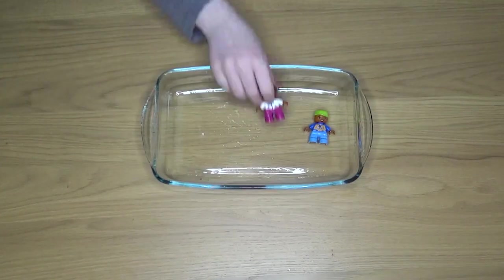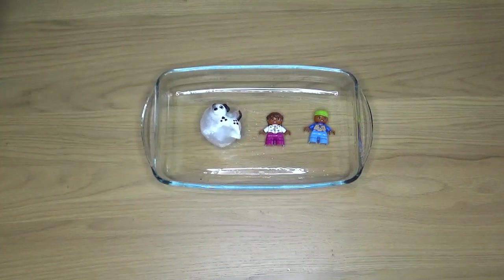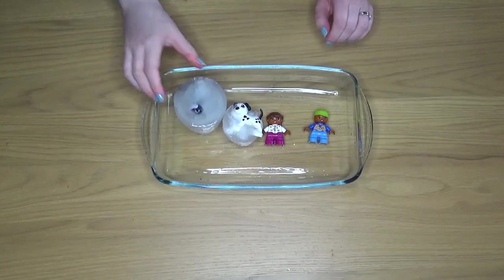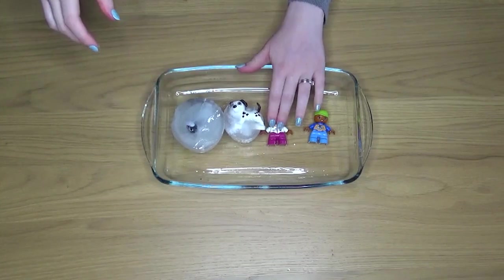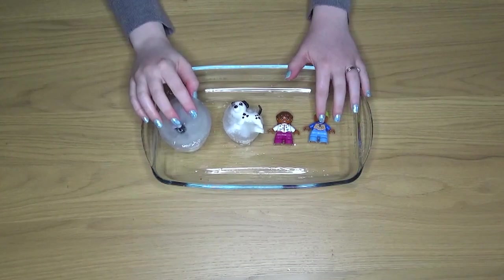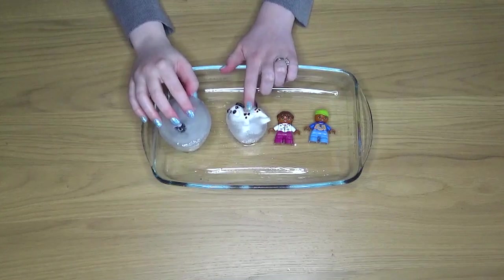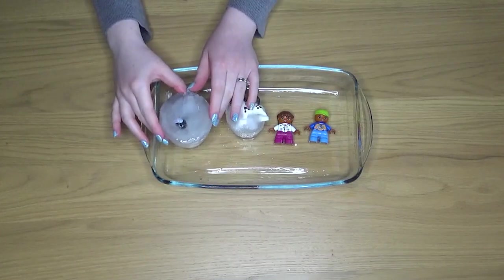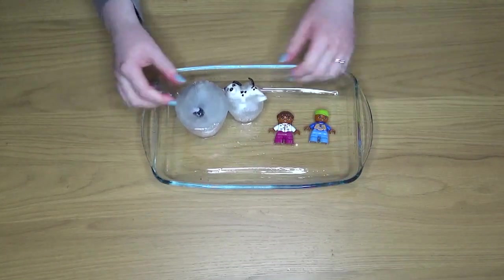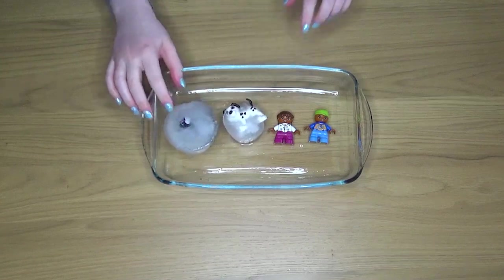You can then discuss with your children which method worked better. As you can see, two of my Lego people came out of the ice quite quickly whereas the two final methods didn't work as well. Talk about melting — what this is and how when you heat up ice it melts, turning the solid ice into liquid water. Depending on the age of the child you'll pitch it slightly differently, but I have done this activity with reception-aged children, aged four and five, and it was a big hit.